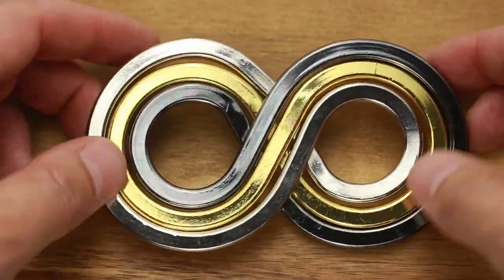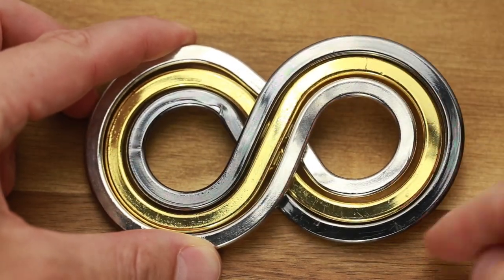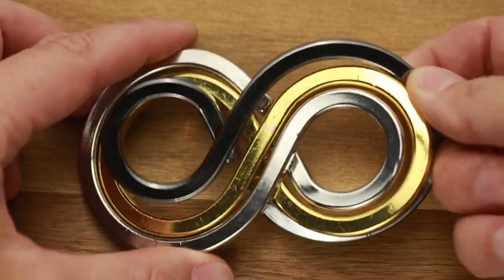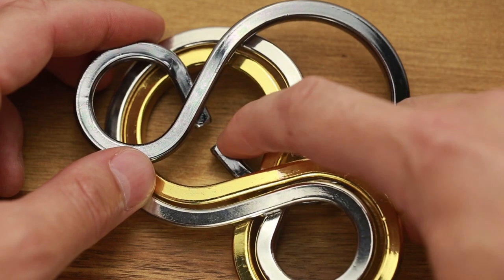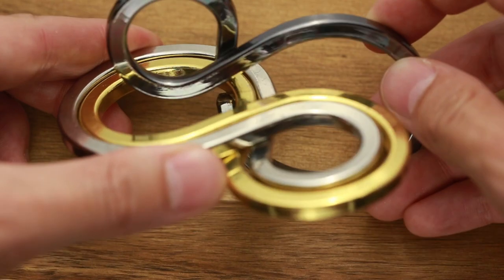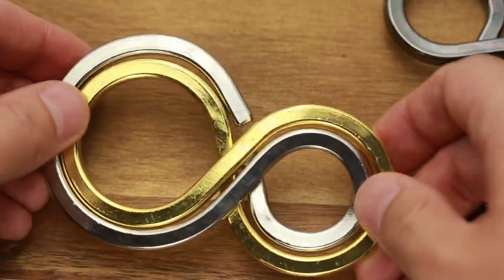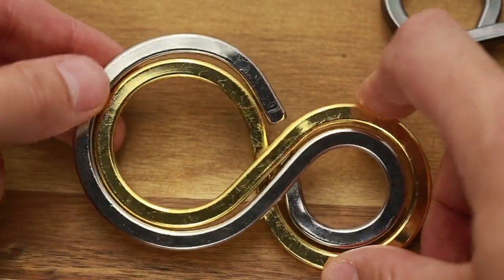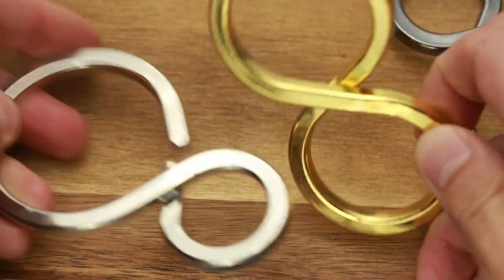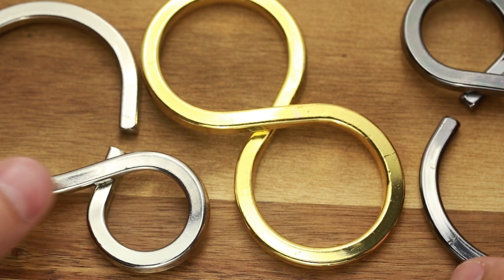The solution is pretty simple. All you have to do is just push the black part down and the yellow part up. As you can see, there is a gap in the black part, and what you have to do is just put the two other parts through this gap. So one part is disassembled. Now you have to do the same with the silver and yellow part — just push silver down and take it out of the yellow part. That's it, it's disassembled — pretty easy.